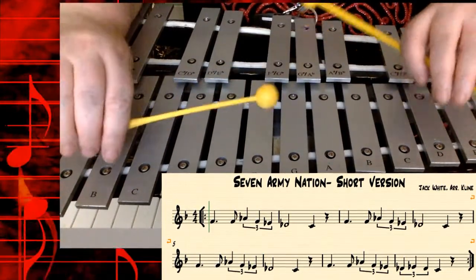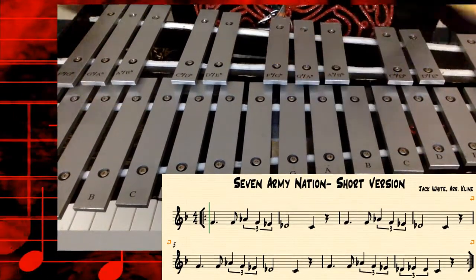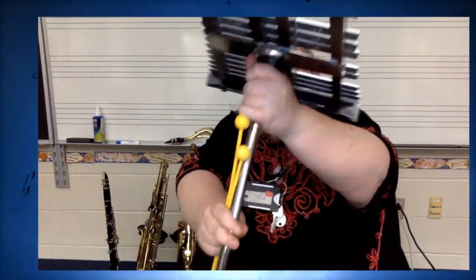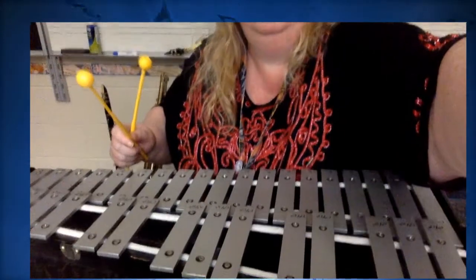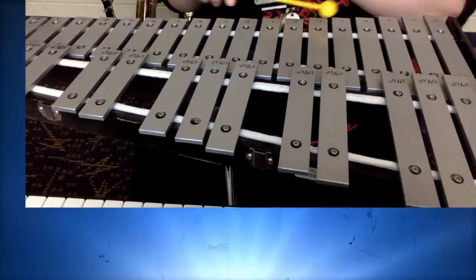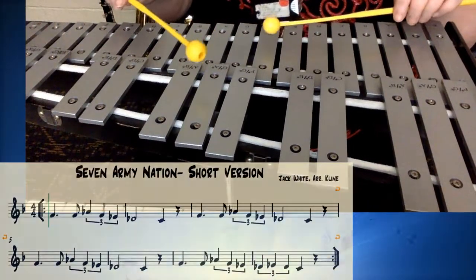Here comes the different part. How did we do? Let's try it one last time. Okay, so we're going to try it one last time. It does have a repeat, so we're going to play everything a total of two times. And I am going to reverse the bell set so that I can play it normally and you can see how I would hold my mallet. So now I'm looking at the bell set just like you would look at it. All right, here we go. So now it looks upside down to you, but you can see that I'm holding it with straight arms and a nice relaxed wrist. One, two, here we go.